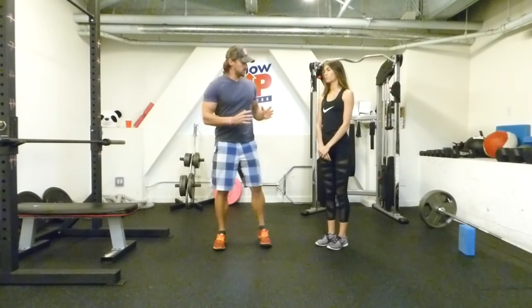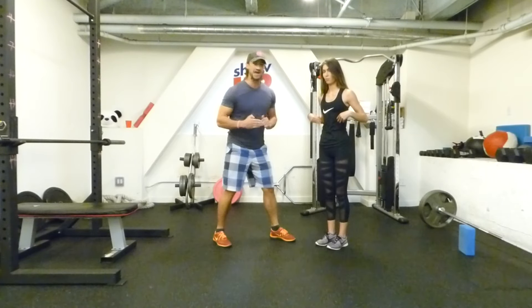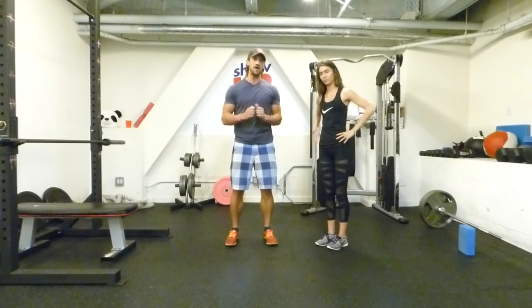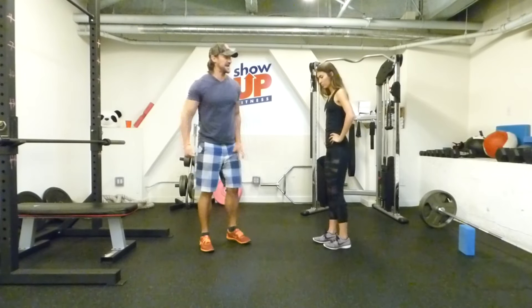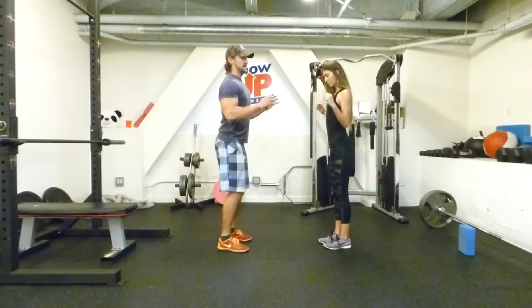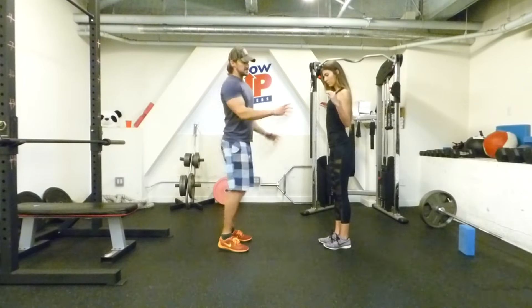The second thing we're going to do is the core. Squeeze your core as hard as you can. Pretend like I'm going to jab you in the stomach unexpectedly — you want to brace the core while you're doing it. The last thing we're going to do is the lats. Lats are a very powerful posterior chain activator. In the plank position, we squeeze them down — they internally rotate, abduct, and extend. We want to make sure we get the lats engaged, the core engaged, and then the glutes in the plank position.